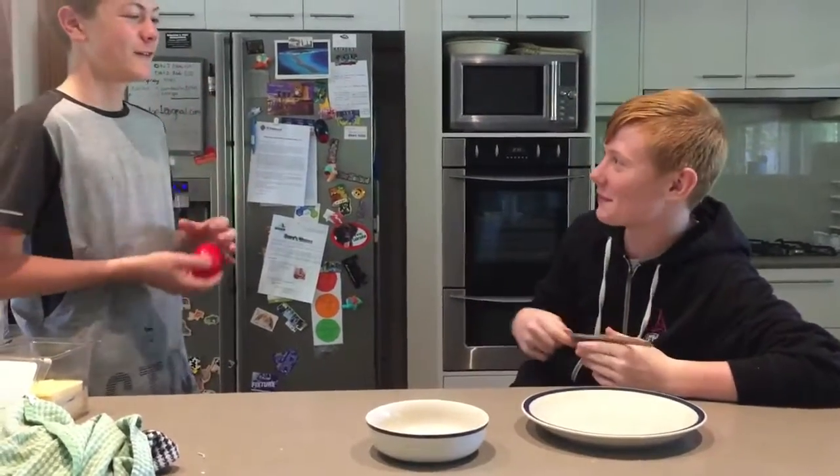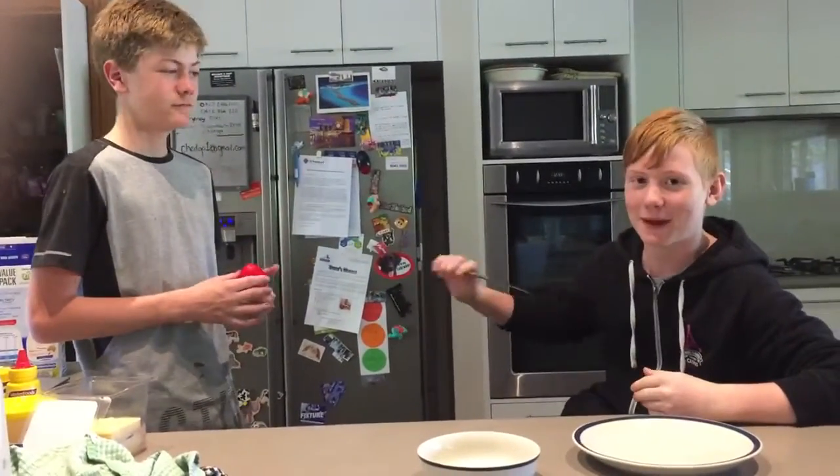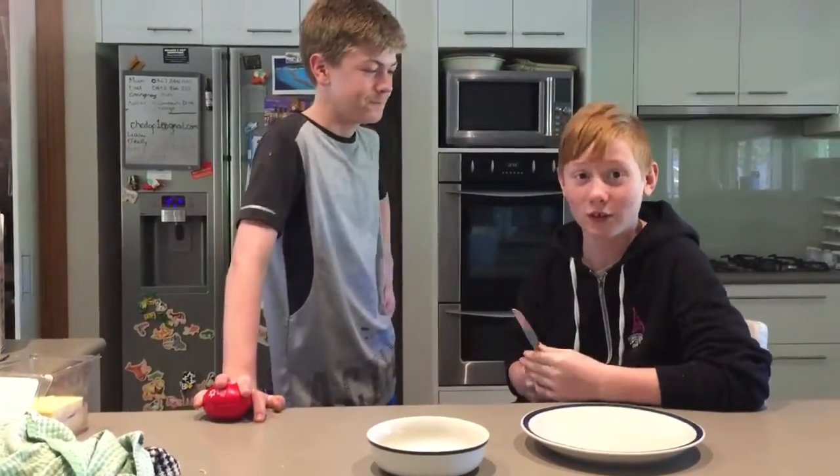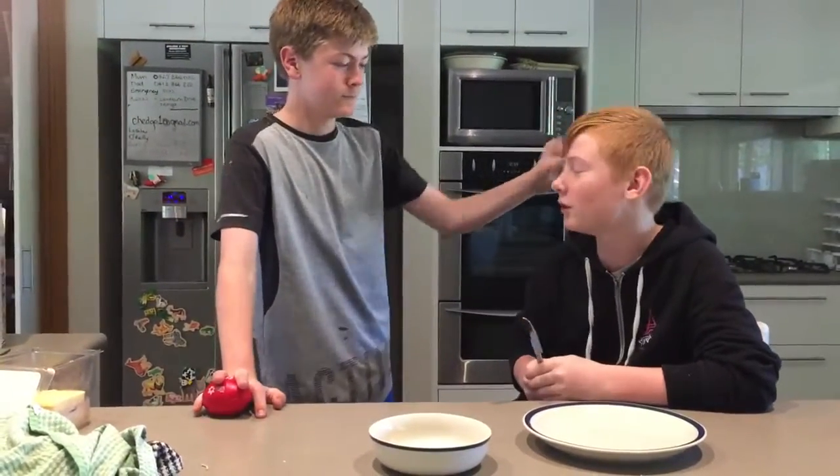Hello, welcome to Cooking with Tom and this is my assistant, Will. So today we're going to be making the worst toasty sandwich in the world.